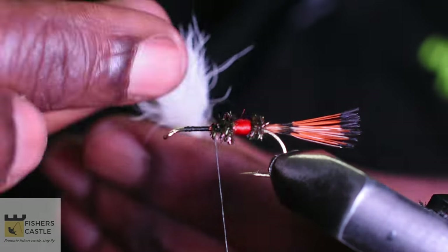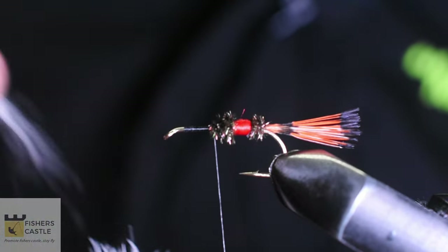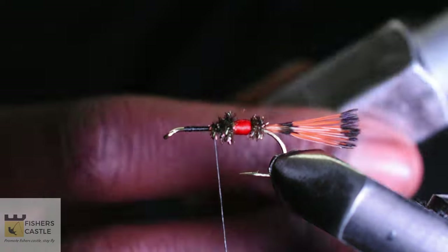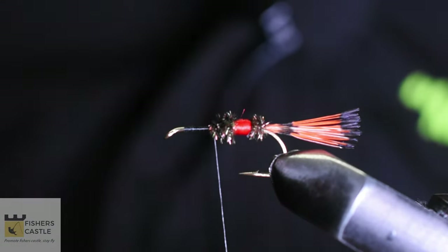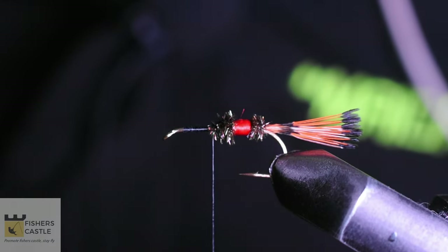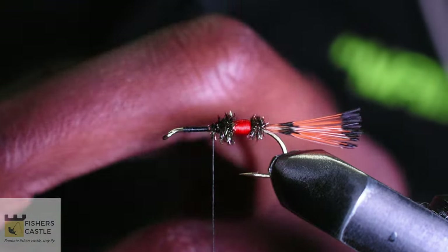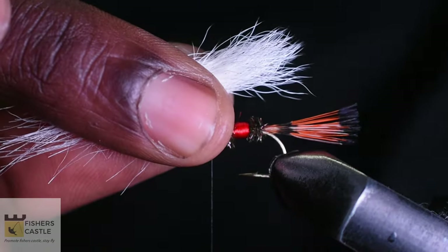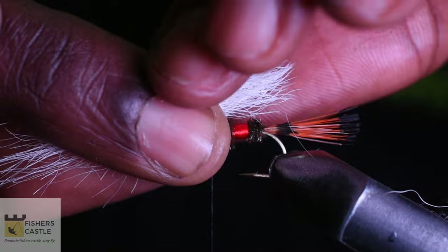I'm just trying to even this out with my fingertips before I put it in my hair stacker. Once I've evened that out, I shall take my stacker and throw in the hair, stack that together. Once my hair is well stacked, I shall come and measure it out — it shall be a hook shank long.